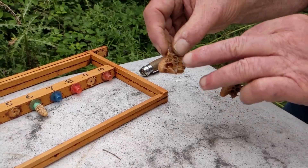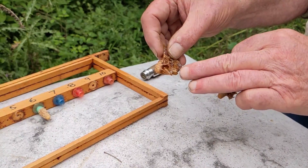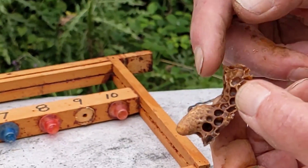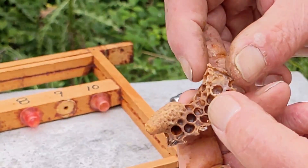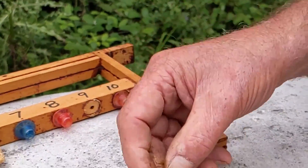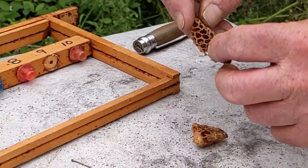I've got here two queen cells. That is an emergency cell — you can see it's coming from the midrib. And that other one is either a supersedure cell or a swarm cell because it was built originally from a cup. Even if it's from a bad colony, I've got into the habit of cutting them out with plenty of comb on, so that if I do need them I can put them into a comb. It only needs two or three, and then the rest you can destroy at your leisure.